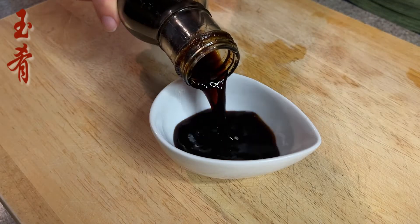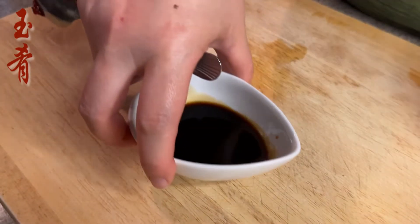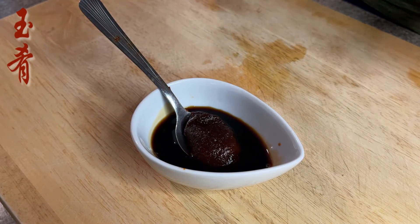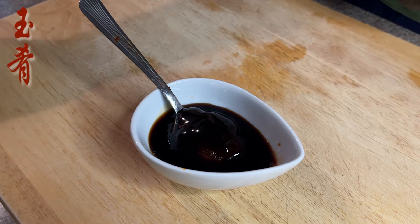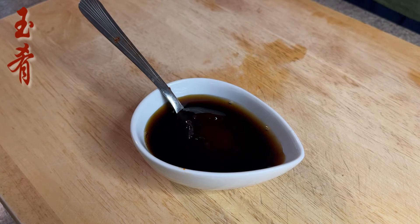For the sauce: two tablespoons of dark soy sauce, one teaspoon of red chili paste — I'm using the Korean version as a substitute — one teaspoon of oyster sauce, and one tablespoon of cooking wine.